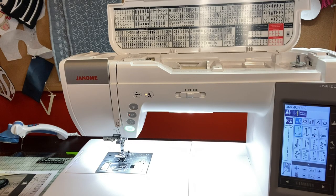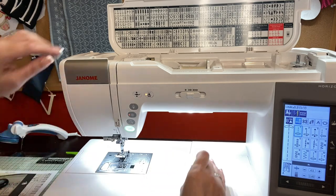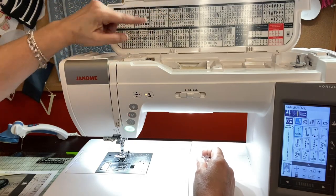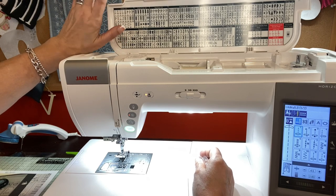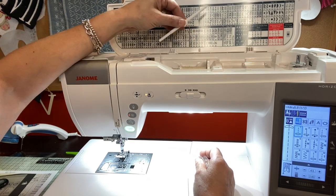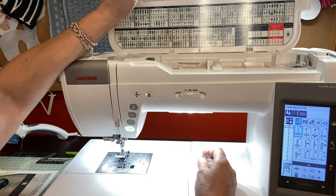Now we're going to thread our machine and fill a bobbin — I'm going to show you how easy it is. When you lift up the top you can see different stitches in there to help you decide which ones you want when you're sewing, quilting, doing buttonholes, applique, heirloom. There's also a place right here for your stylus so you don't have to go looking for it — it just clicks right in.